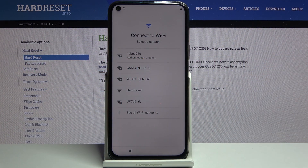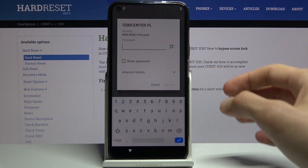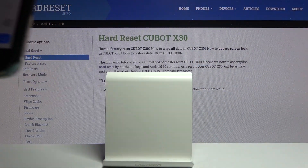Welcome. This is a Cubot X30 and today I will show you how to bypass the Google verification.